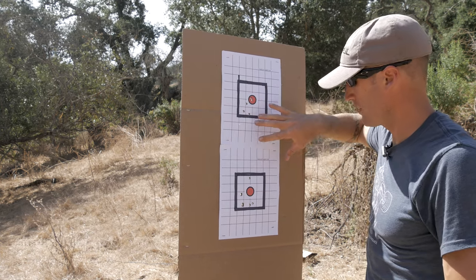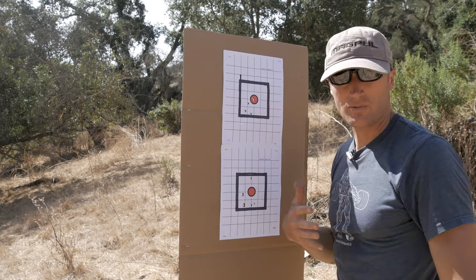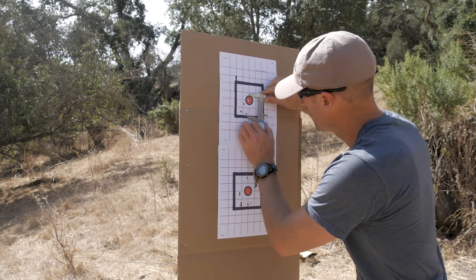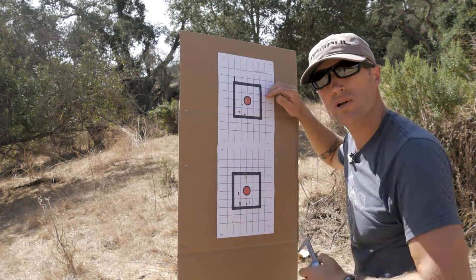Up here, for whatever reason, it seems like these groups have moved a little higher than a lot of the other ammo — printing higher. Keep in mind this rifle is zeroed at 50 yards and we're shooting at 100. But not a horrible group — edge to edge for this one we're looking at about 2.2 inches.